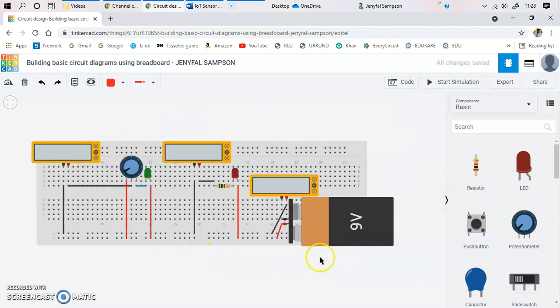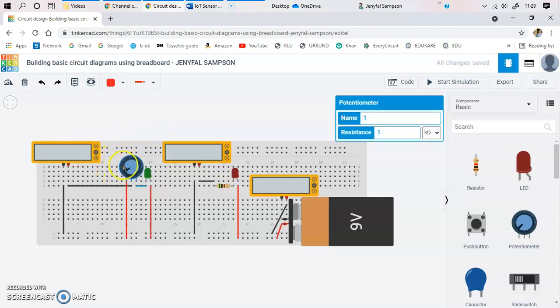We are not using Arduino in TinkerCAD here, so no coordinates will come out. First, let's look into the components required. I have a 9-volt battery to power the circuit, a breadboard to hold all the components, and a potentiometer to vary the resistance values. The potentiometer has three pins — one connected to supply, one to the changing value, and one to ground. I also have two LEDs — one green and one red.